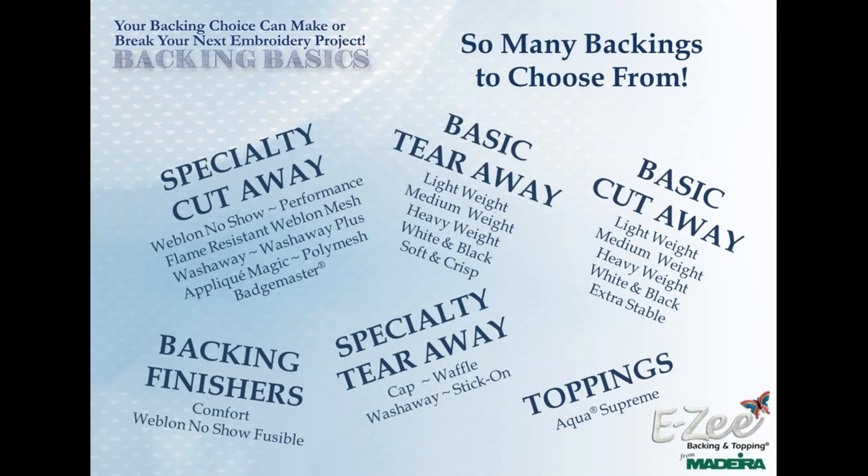I'm going to interrupt for one question — would it be more cost effective to use one piece of heavier backing rather than doubling up and using two pieces? Joyce: I normally recommend using two pieces of a lighter or medium weight rather than a heavy weight. It seems to give you better registration. So it's not just the cost involved but the actual attributes and operation of using two pieces. Absolutely.